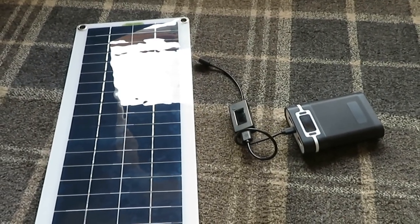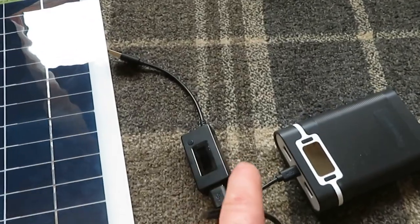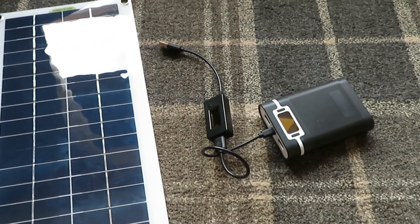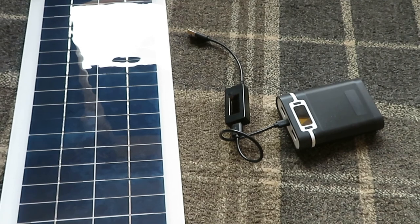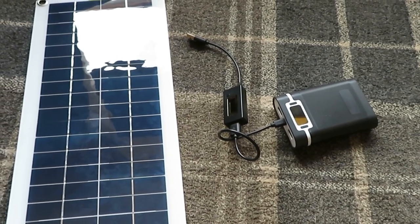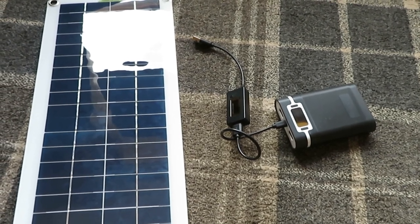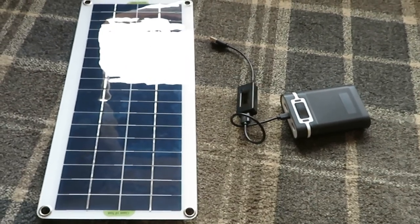Just a wee update on my cheap solar panel. I bought one of these wee meter things so I could see what the power consumption was. Before I take this outside, I'm going to charge my Canon camera - it's flashing on and off telling me the battery is ready to be charged. I'll charge up the battery and then take it outside and we'll see what the little meter says.